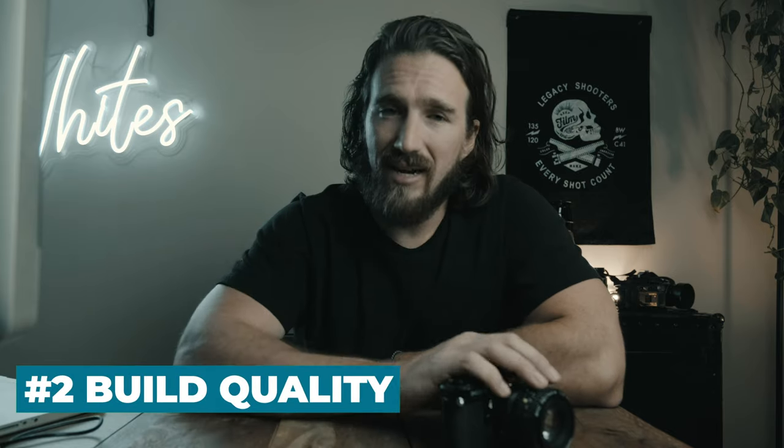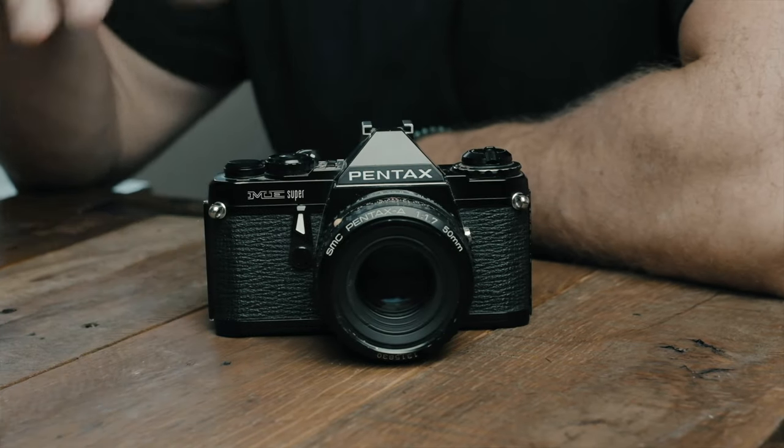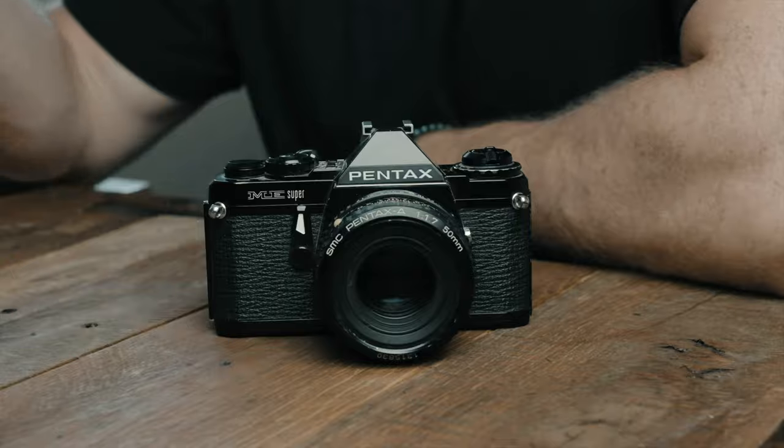The next category is build quality: what is it made of, is it a plastic body or a metal body, and is it known to have any particular issues — like a breaking film door on a Canon A1, or in this particular camera, electronic issues — anything that would reduce the life of this camera. Third category is image quality: the lenses that come with the camera, the lens lineup, the focus screen, the light meter, and the lens quality.